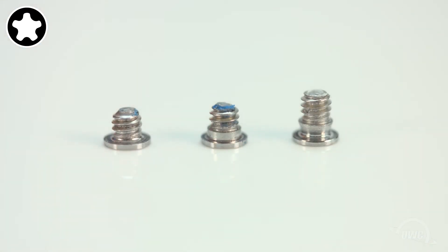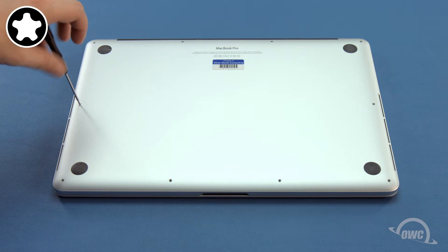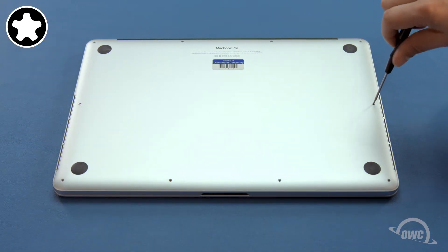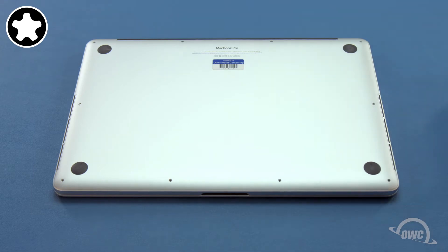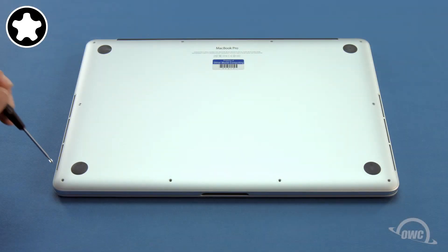The four longest screws with the larger collar go along the sides, closest to the hinges. The four remaining mid-sized screws go along the front edge.